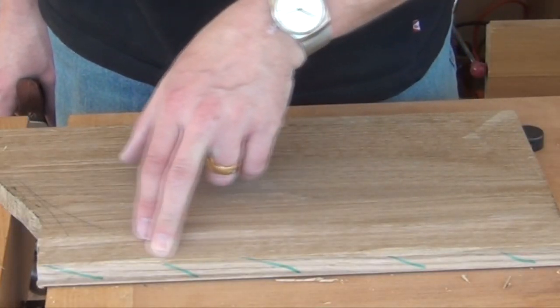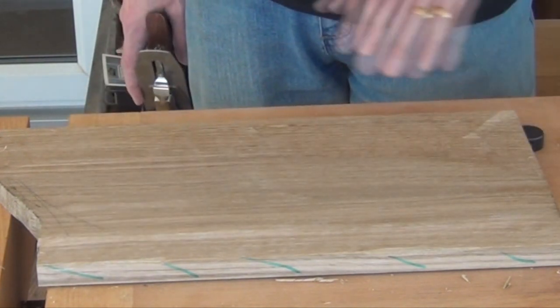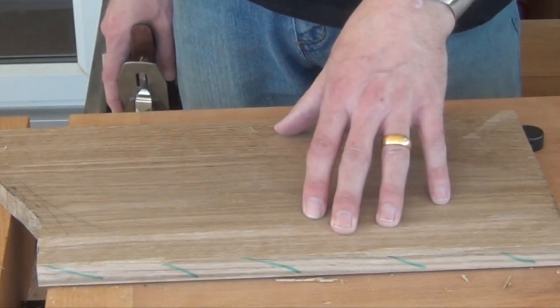We haven't broken out any material off the back. We haven't got any tear-out in either of these directions. And so we can continue now to bring the board down flat.